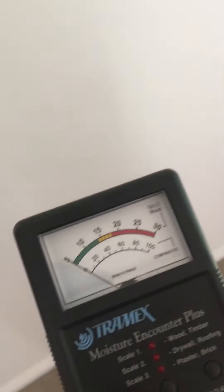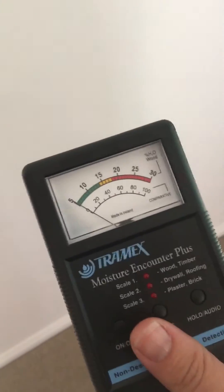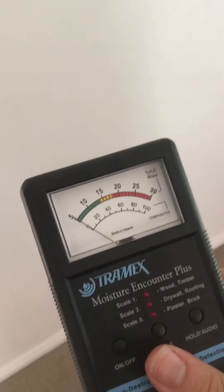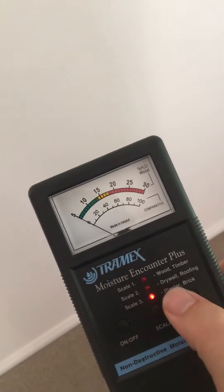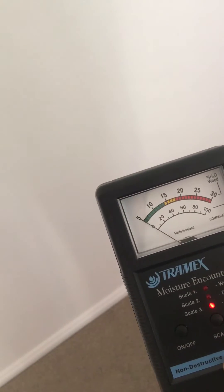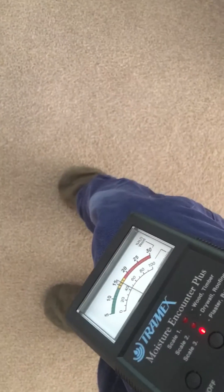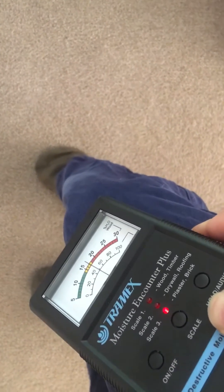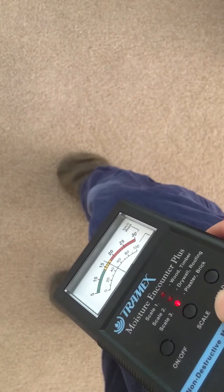Today I am carrying out a termite inspection and I'm at the phase where I am checking the property for moisture. This is a moisture meter — first of all let's turn it on, we've got it on the right setting: plaster. We'll just check to make sure it's working, so I'll put it up against my leg and you'll see it will go really high, which means my leg has got moisture and it's picking that up.